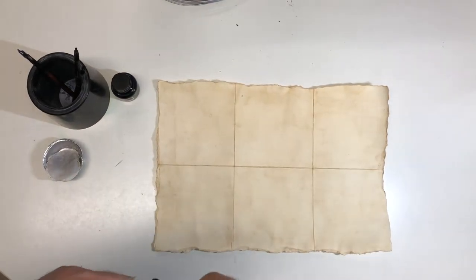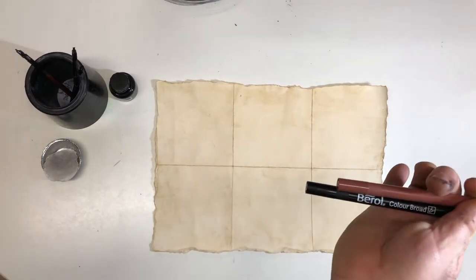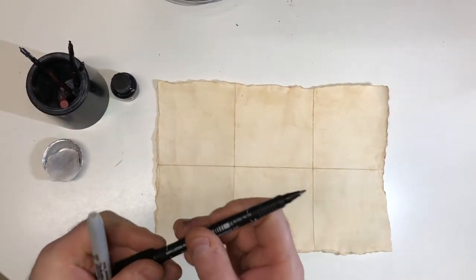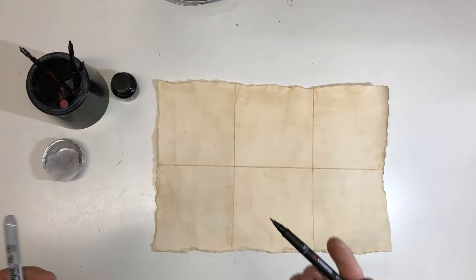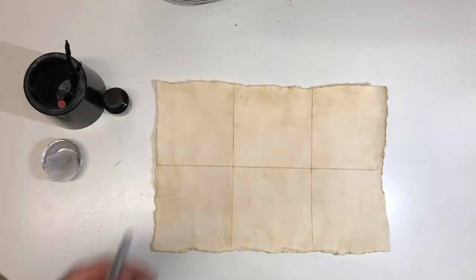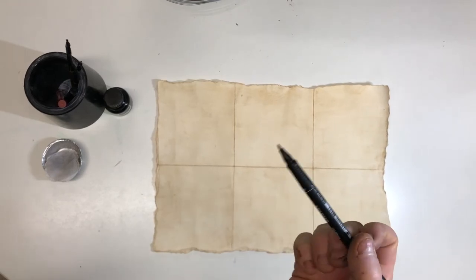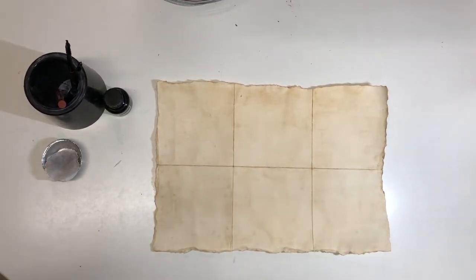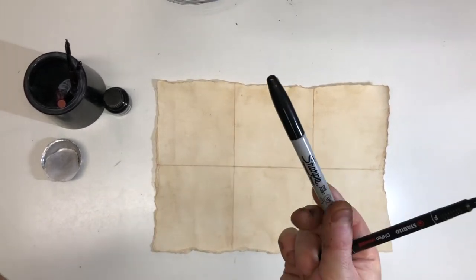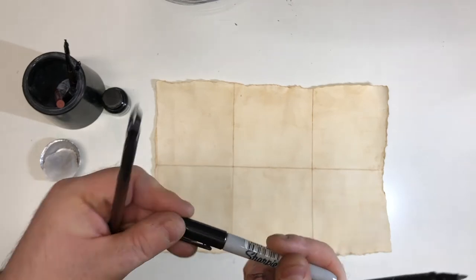I'm going to use one of these — this is an OHP pen because it's a fine line pen. You could also use a proper ink pen if you have it. The thing about these is you get a really nice line with them, so they sort of look like ink. In the olden days they would have used ink and a nib, just like this. The other thing you could use is something like a Sharpie, if you've got one, because the tip is quite good — you can get very thin lines, you can get thick lines, so you can vary it slightly.